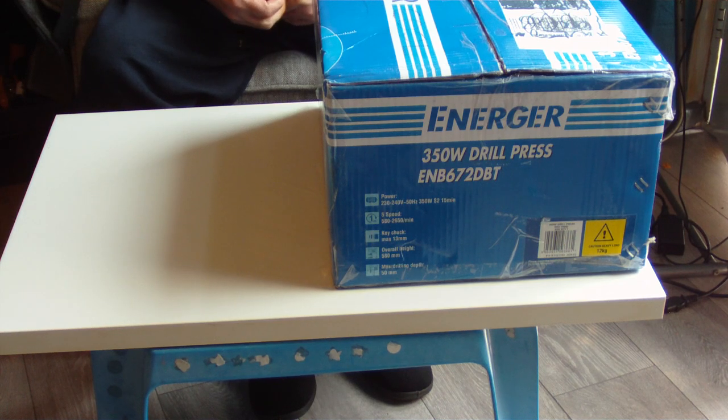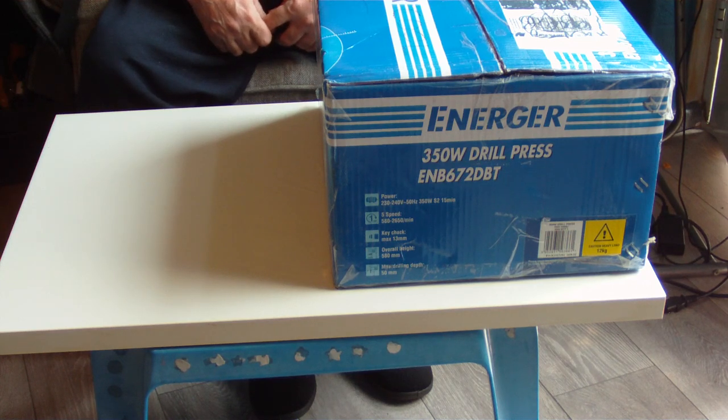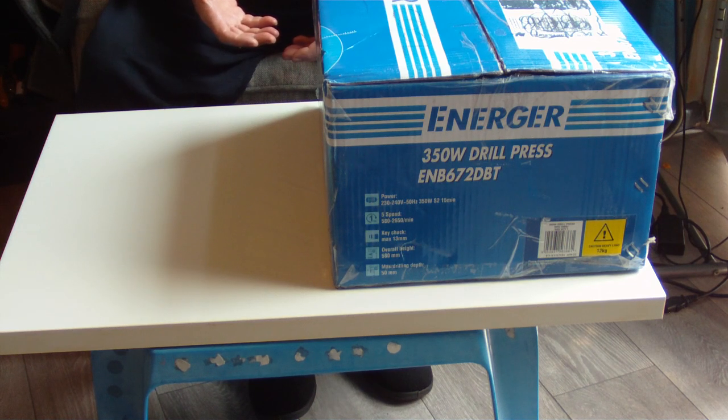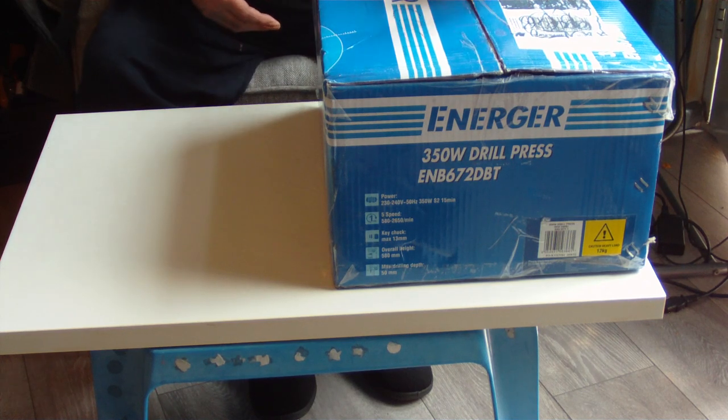I've looked at all the reviews on Screwfix for these drills and I've never seen a bad one yet. If anyone can find a bad review, let me know in the comments. This is just going to be an unboxing — when I've got it set up I will show it in operation. I've got some other things to show in operation too.